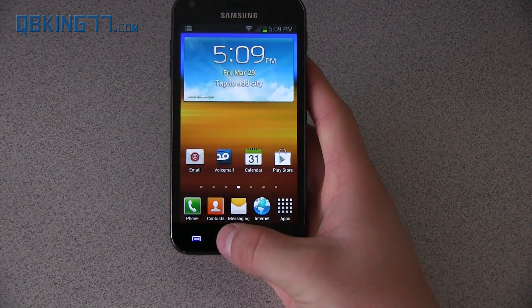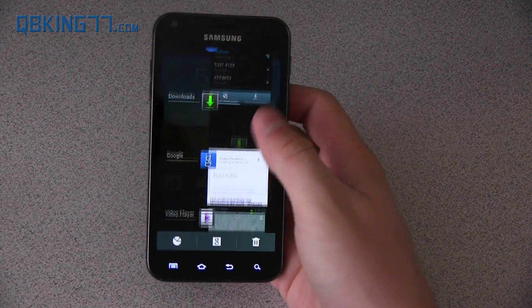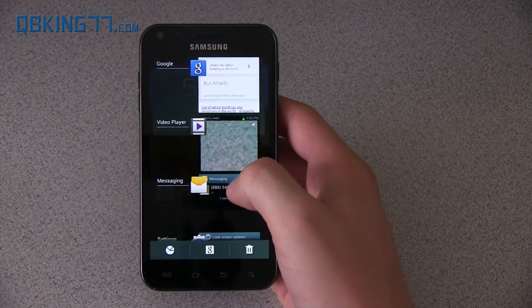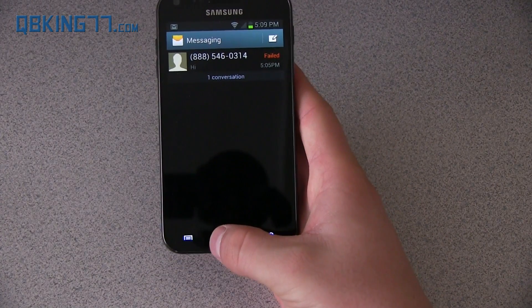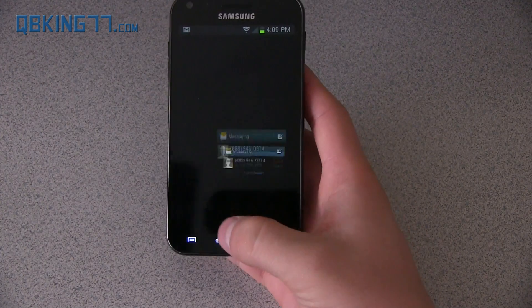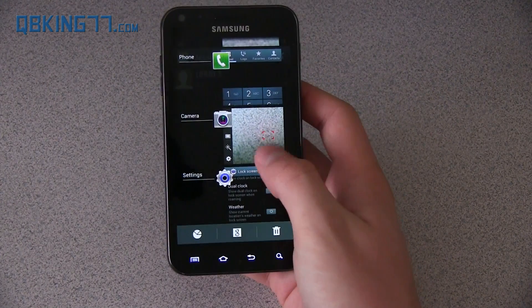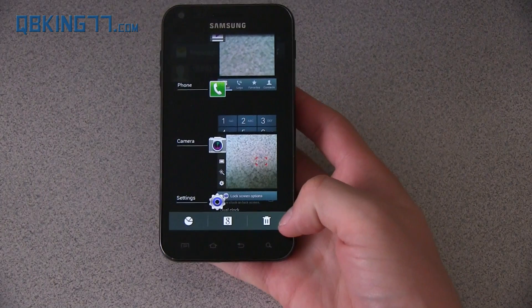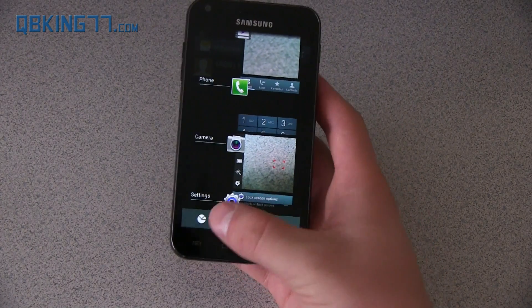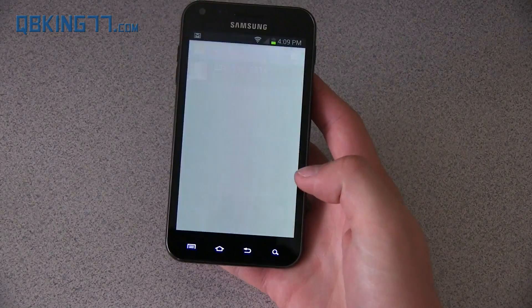When you press and hold on the home button, it takes you to your recent running applications — you can swipe those away or go into them to quickly swap between applications. You can press the garbage can to get rid of all of them, which is a great feature. You also have Task Manager and Google Now right there.